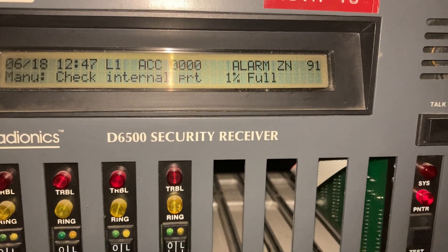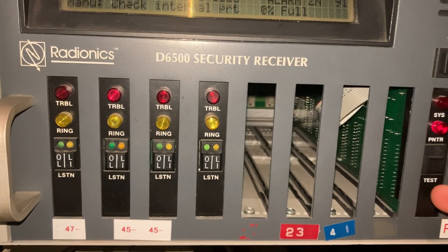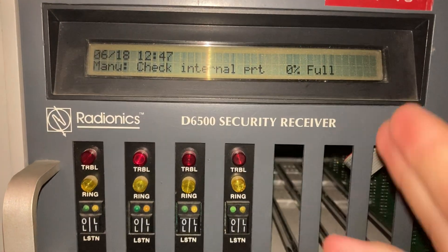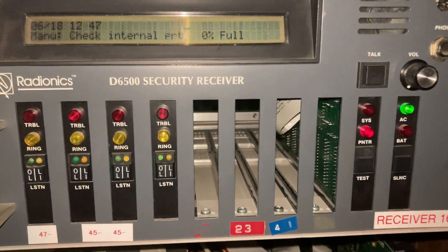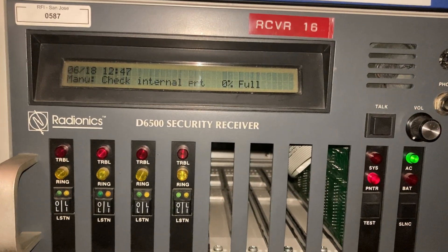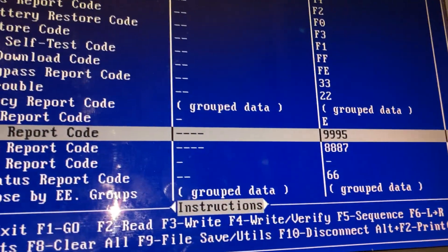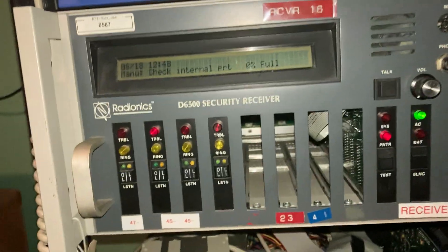Alarm zone 91. So 91 is the closing code — that confused me for a second because I saw 'alarm zone 91.' Alarm is used on this receiver as an indication that a pulse code came in, because usually pulse was used only to report alarms. However, now in the panel you can program all the different report codes for different events. So 91 is a closing report.